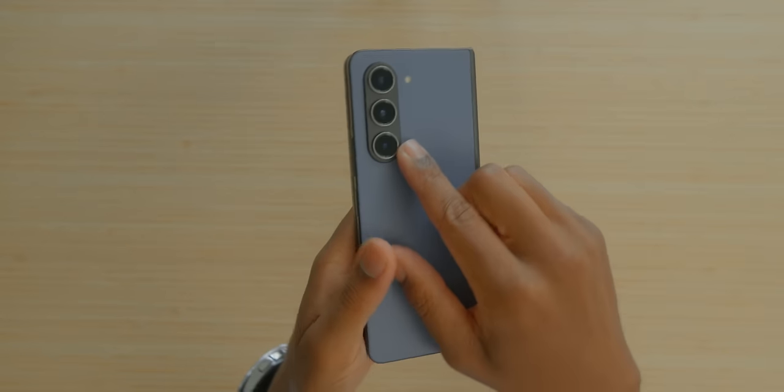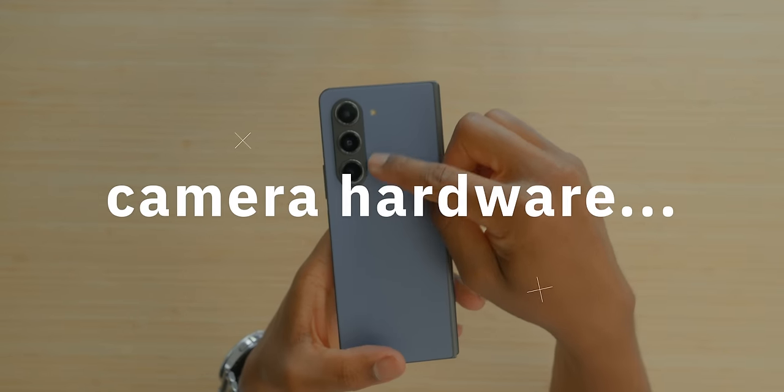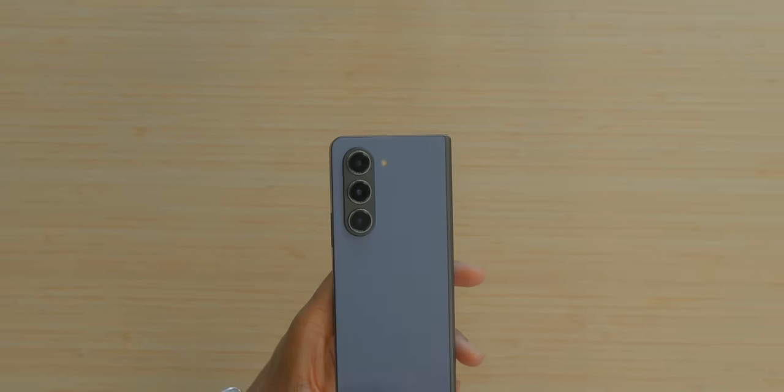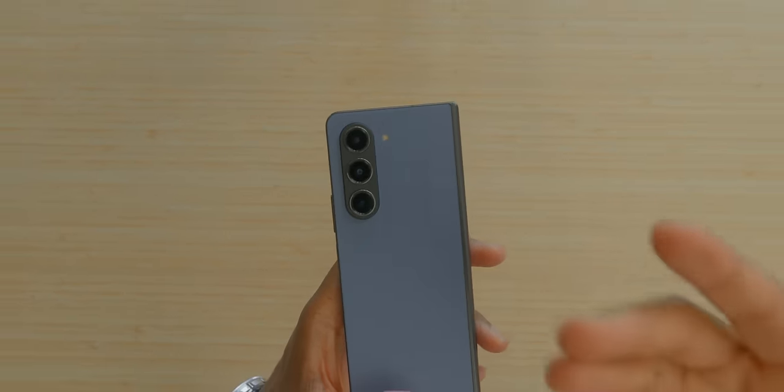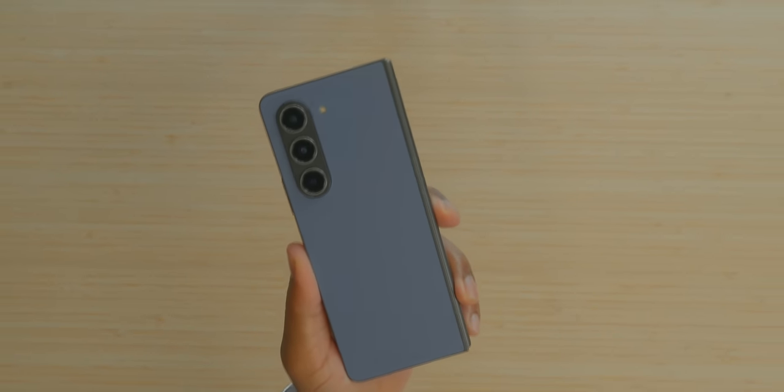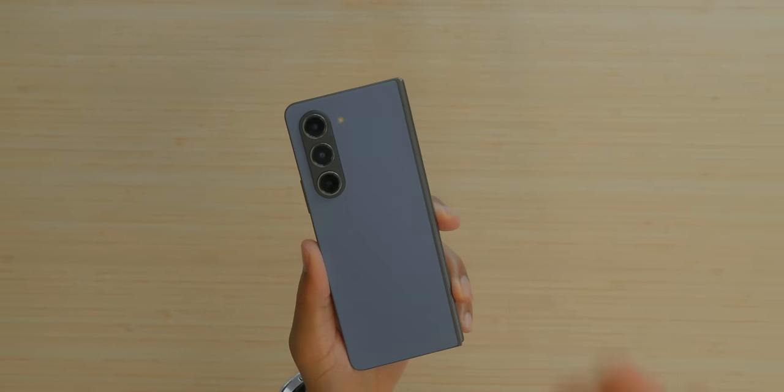Another con on this bad boy is camera hardware. I'll admit I've been impressed with the Z Fold 5's camera processing — there are still some things to go — but considering that this is the most expensive device we purchase from Samsung, I would just like the most expensive camera hardware from Samsung too. I'm being petty right now because there aren't really many negatives with the Z Fold 5, but I'm going to push for us to get the best of the best.